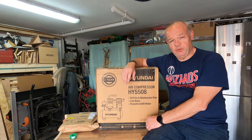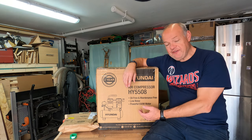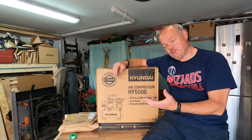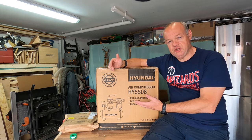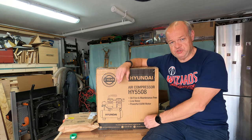An air compressor is a tool that I've wanted to have in the Garage Workshop for quite a long time. Even though I've got a couple of options when it comes to fixing — I've got a Ryobi Airstrike gun which is a sort of first fix, second fixer, and I've also got a brad nailer — I wanted to have the flexibility of having an option provided by compressed air, not just for that but for cleaning things and for a range of other options.